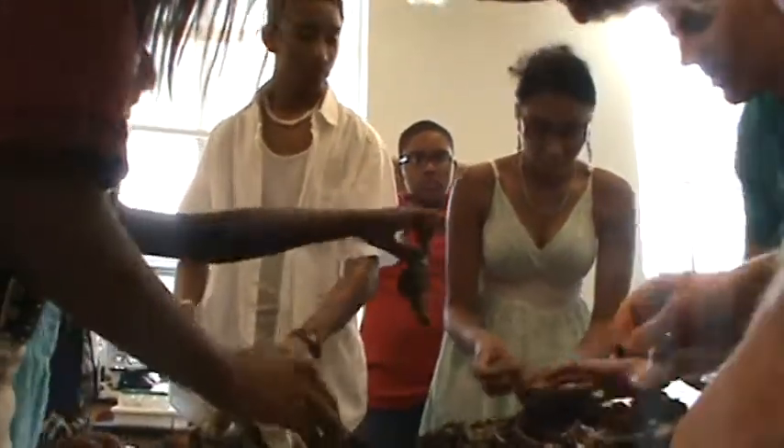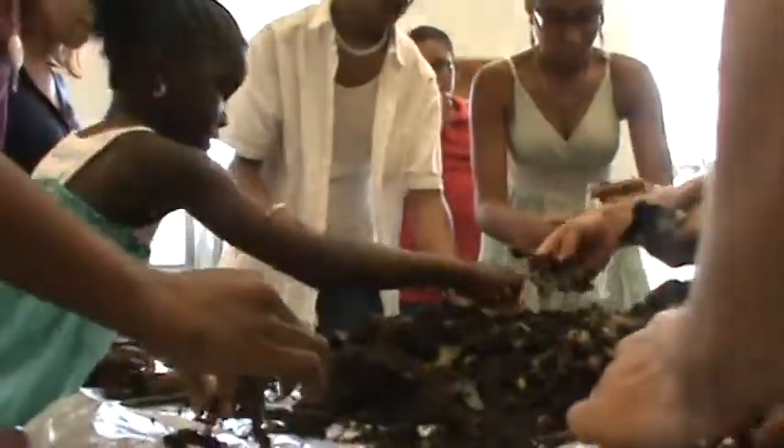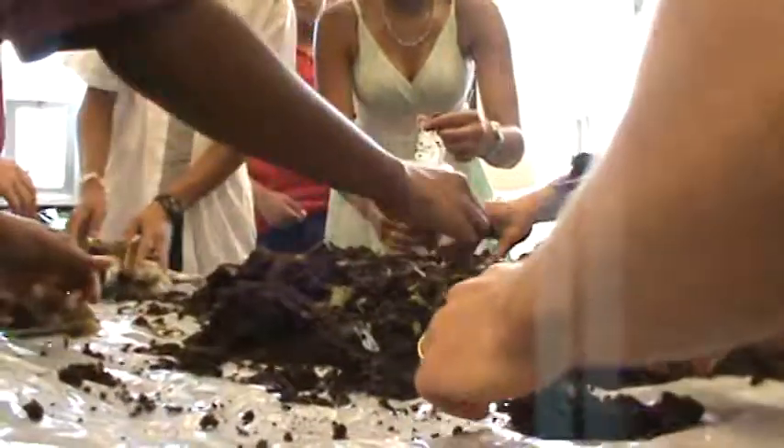Does everyone have a little space to work? Work with the worms. So our black gold that we're going to...